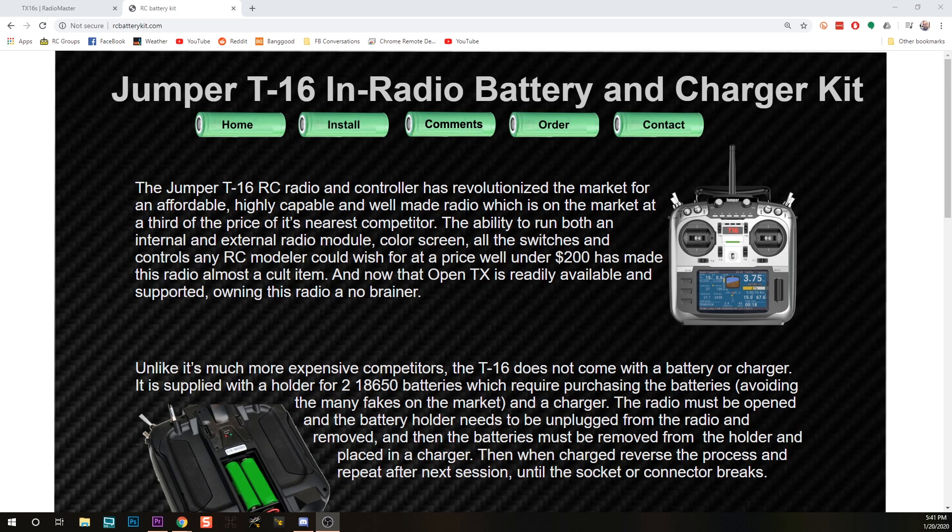Before I show you how to do the mod, I want to let you know that I got the parts from rcbatterykit.com. This is not actually a complicated mod to do, but I've wanted to do it ever since my Taranis X9D, and I could just never be sure I had the right LiPo charging board, and never put all the parts together. So I really appreciate this guy putting together a single piece kit that anybody could install. There's a link in the video description — it's not even an affiliate link, it's just a great product.